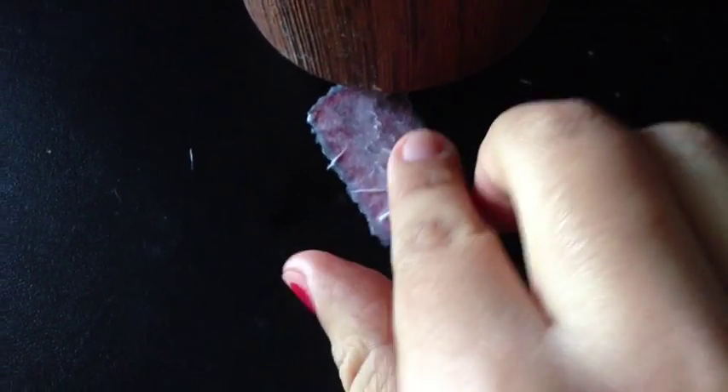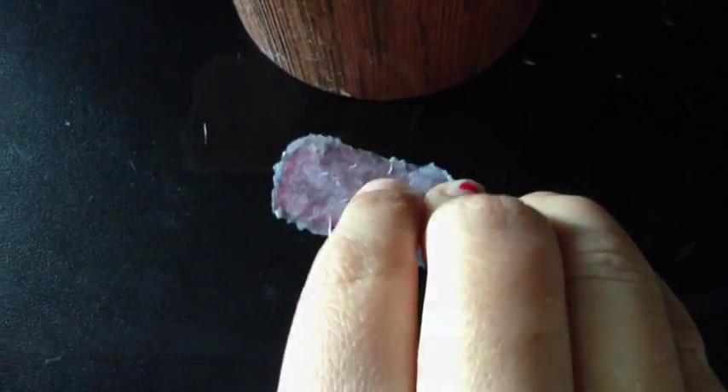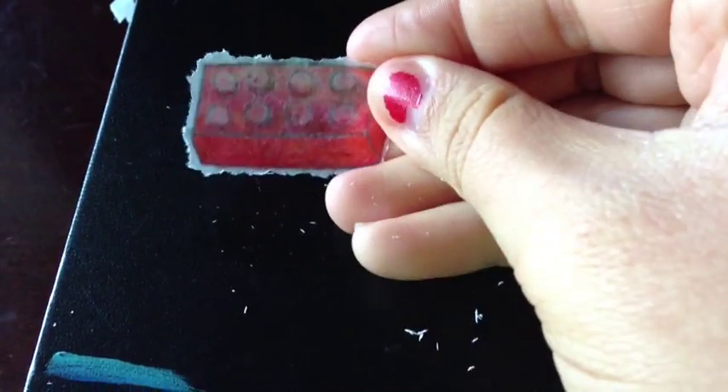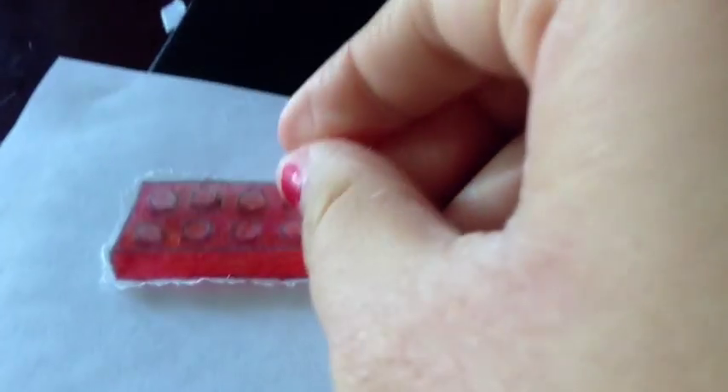To get the last remnants of paper off, rub it instead of just peeling so the paper comes off completely. This is how it looks at the end — it's pretty translucent. Here it is again against the white of something like white clay, if you want to use it that way.